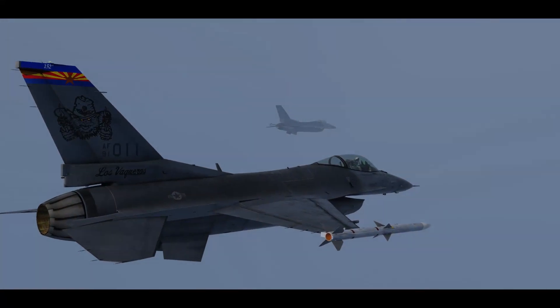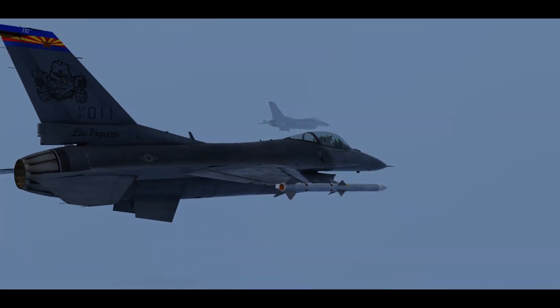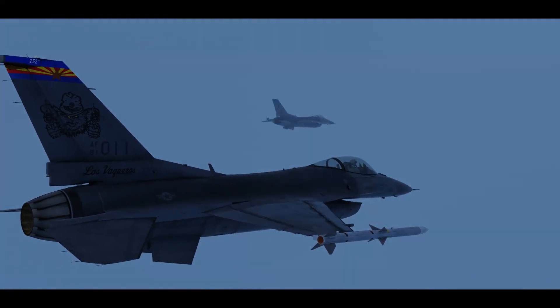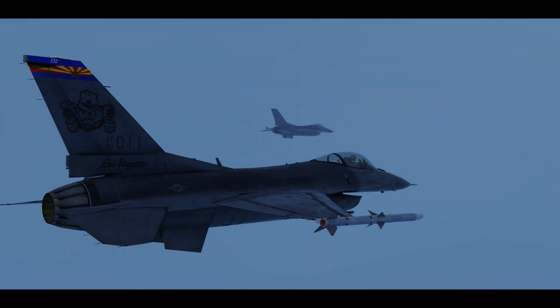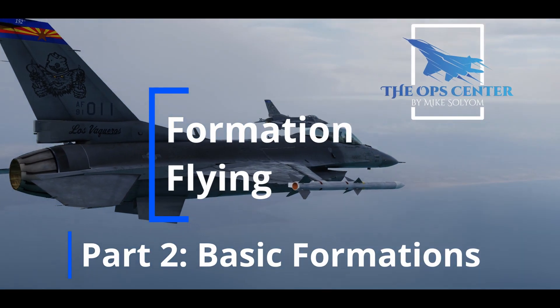In the U.S. Air Force, formations are used to provide mutual support for accomplishing the mission. Whether you're doing air superiority, air interdiction, or trying to find your way through some clouds, you'll be in some kind of formation. In this video, we'll go over how the USAF does basic formations.